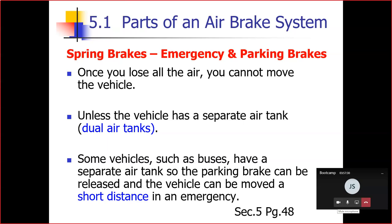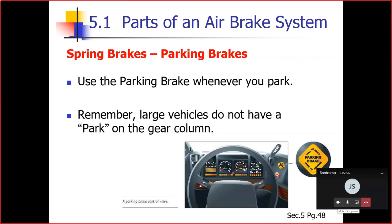Some vehicles such as buses have a separate air tank, so the parking brake can be released and the vehicle moved a short distance in an emergency. Our buses have dual tanks. If the warning comes on and you can't safely get the bus off the road, the parking brake can be released to move it a short distance.